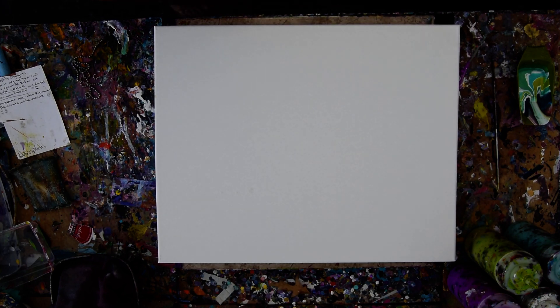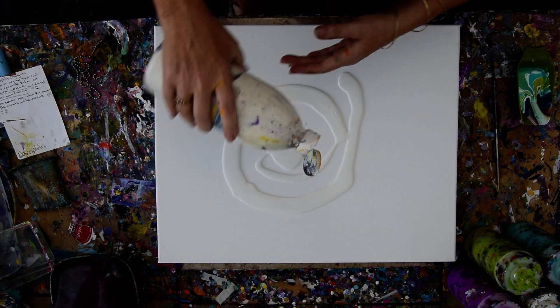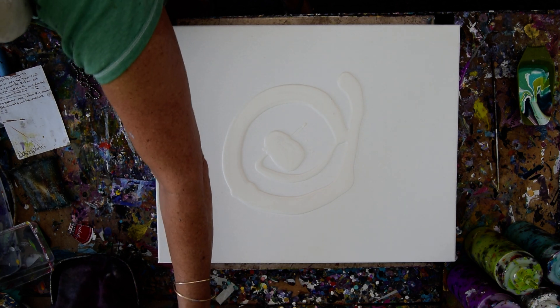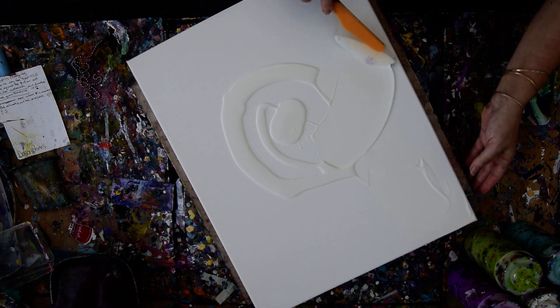Again, it's Priscilla Batsell in Spring Hill, Florida at Expression Studio Gallery in the backyard with a 16 inch by 20 inch canvas in front of you. I'm hoping that I have enough white paint left in my bottle to cover the canvas. And I'm going to do something I seldom do — I'm going to try and talk myself into not deviating from my plan.